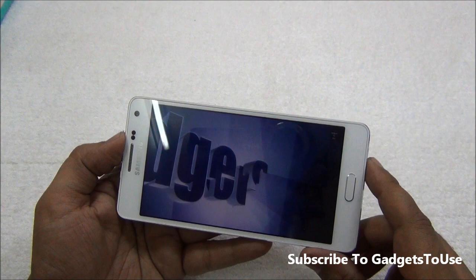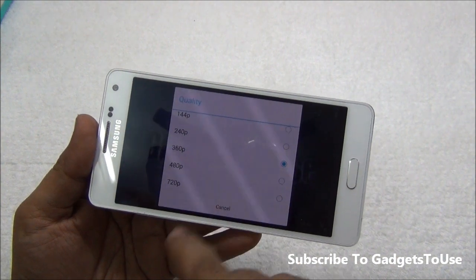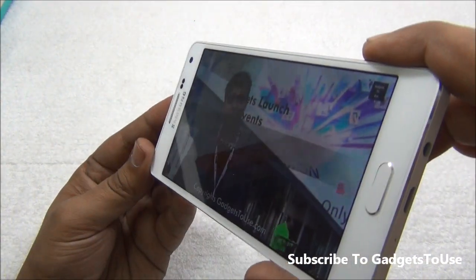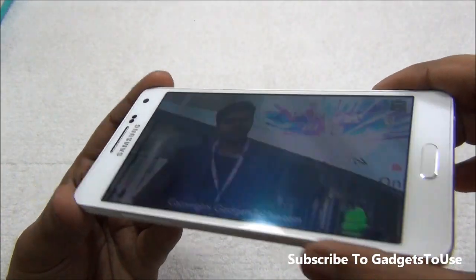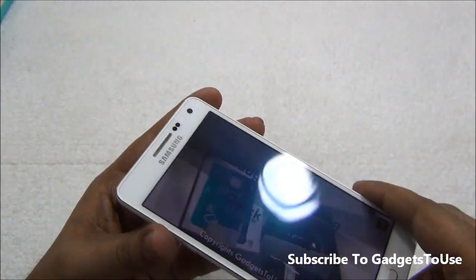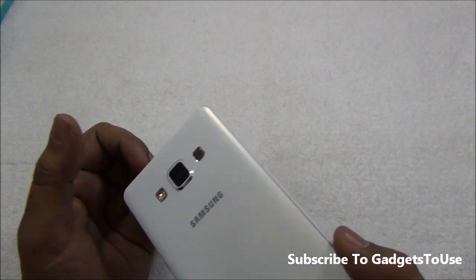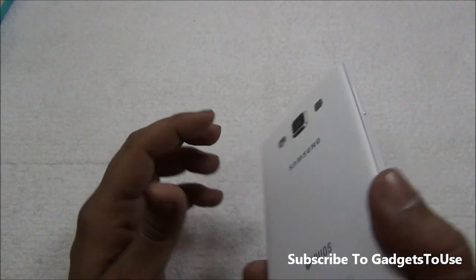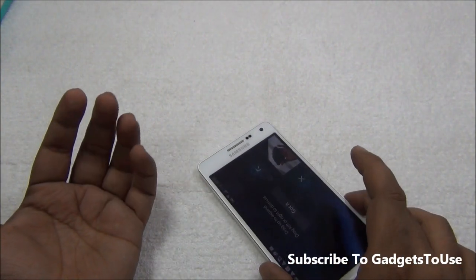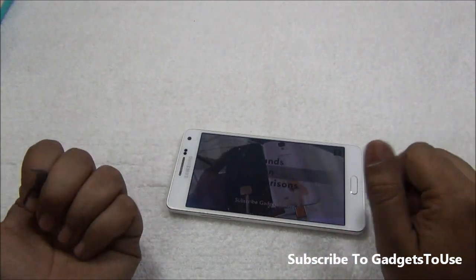A YouTube video from the channel is playing — currently at 360p but 720p HD playback is also possible. Viewing angles are very good and the display can be seen from almost any angle without issues. The loudspeaker at the back is quite loud, with a slight camera bulge that helps prevent audio blockage, though placing the phone face-up on a table will muffle the sound significantly.